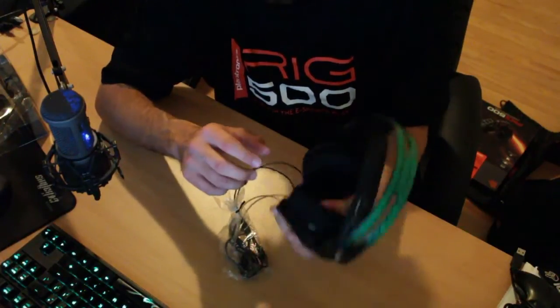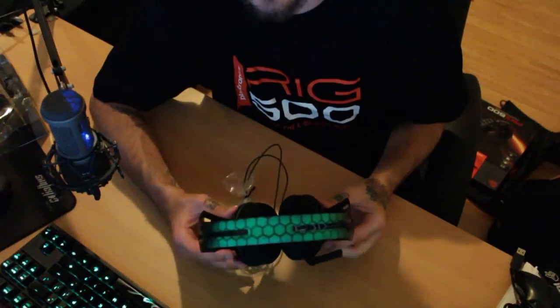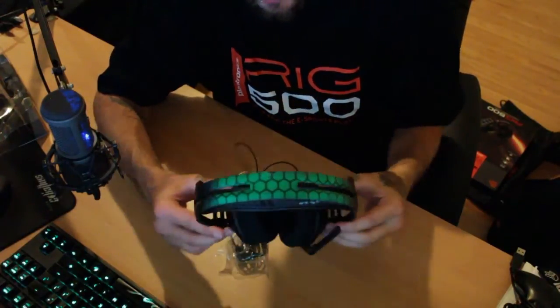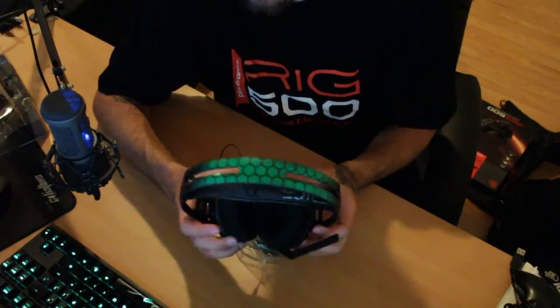I want to thank Plantronics again for doing this — I haven't seen anyone do custom headsets at events before, so it's a one-of-a-kind thing and I really appreciate it. Thanks for watching, drop a like if you enjoyed, and I'll catch you guys in the next one. Peace.